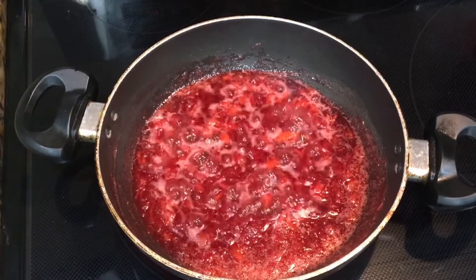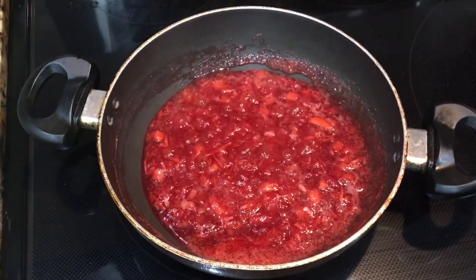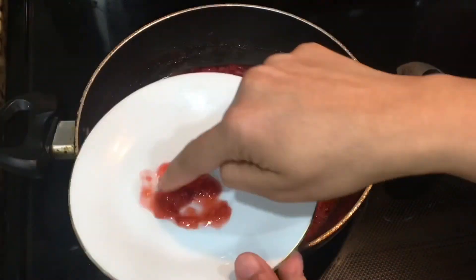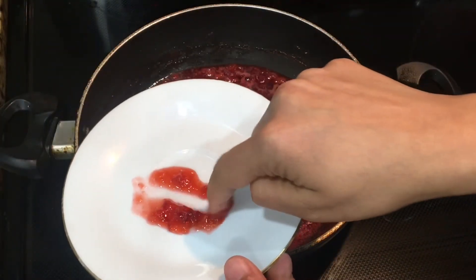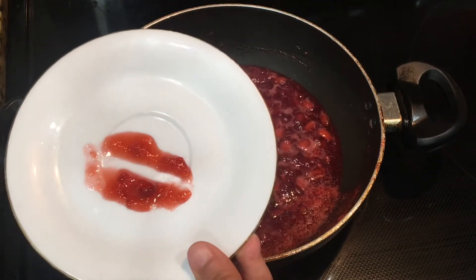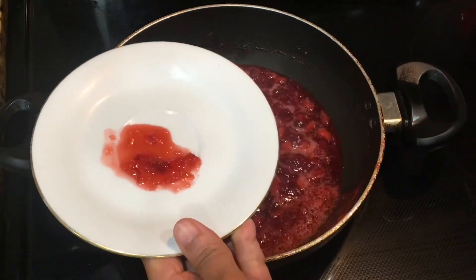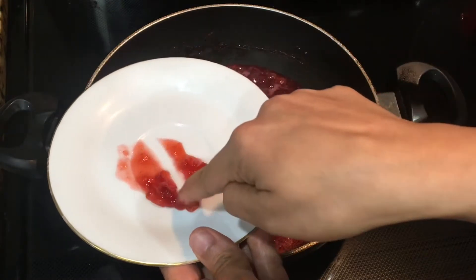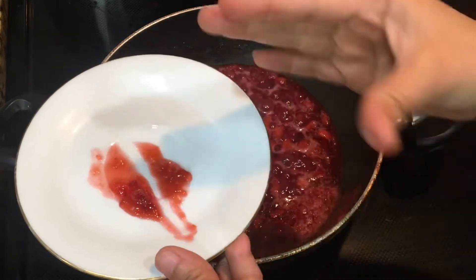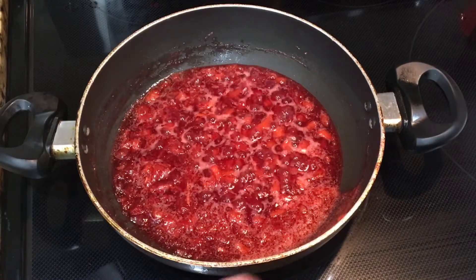After 5 minutes, the jam looks like it's coming to the right consistency. To check, I'll take the cold plate out of the freezer, put a small amount of jam on it, and swipe a finger through it. You can see the jam stays in place and doesn't flow back to fill the gap — that means our jam is ready. If it does flow back, cook for 2 to 3 minutes more. Since it's not flowing back, the jam is just right, so I'll switch off the heat.